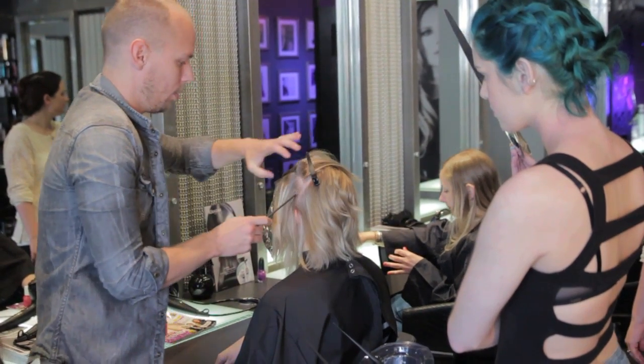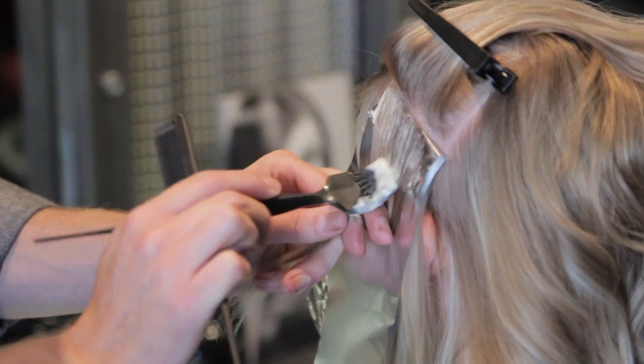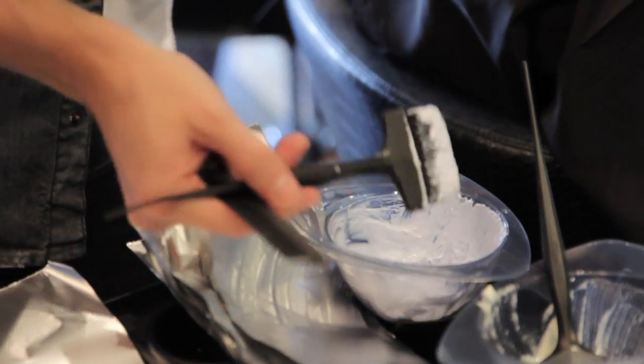With George today, we used a high-lift tint with an ash base to give us a neutral kind of palette of tone through the hair. I also incorporated an Ultra Light Blonde to give us that real kind of kick, a summer feel.